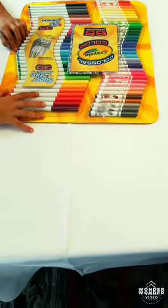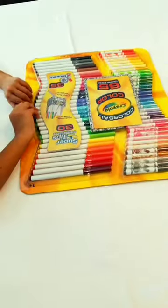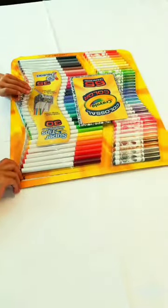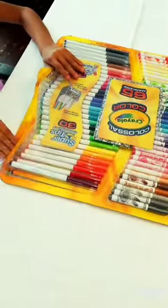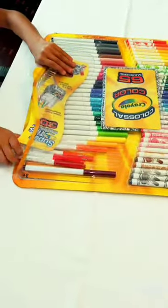Right now I have the marker set in front of me and we're going to open it. Okay, it's open. So now let's take it at the top. Alright, let's take a line.